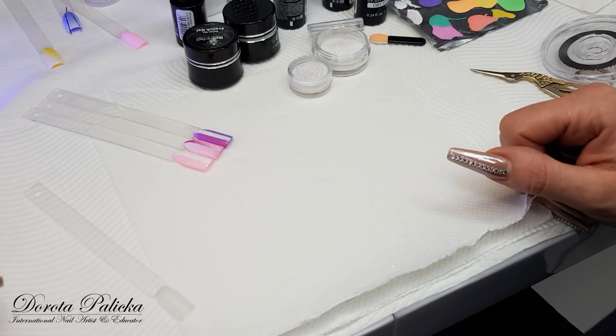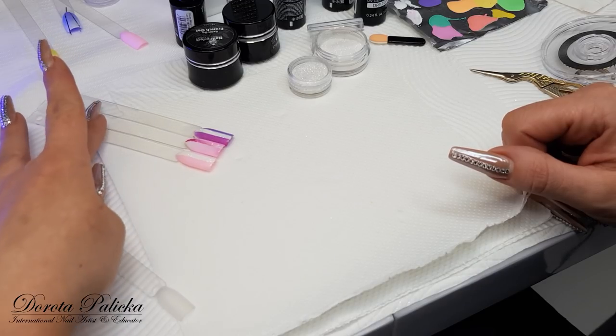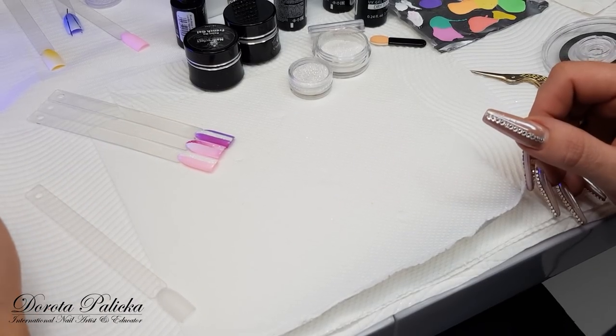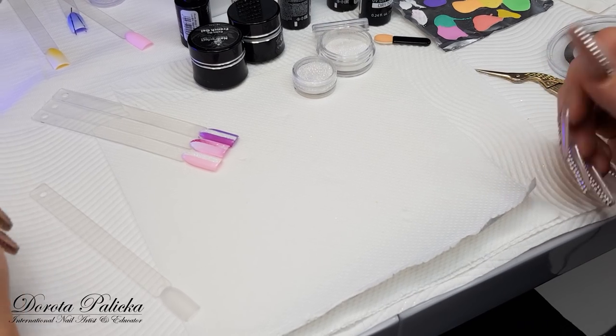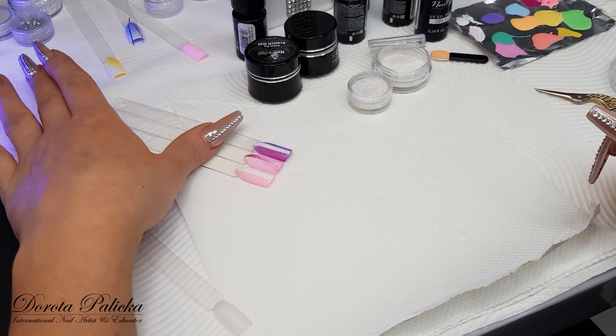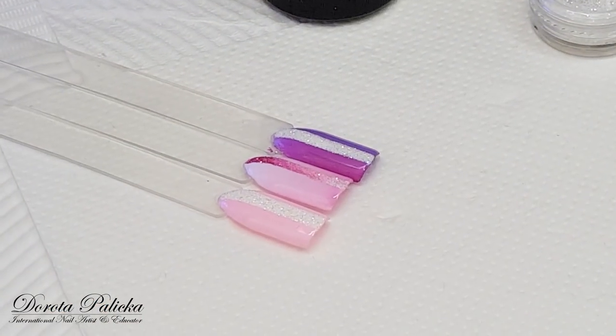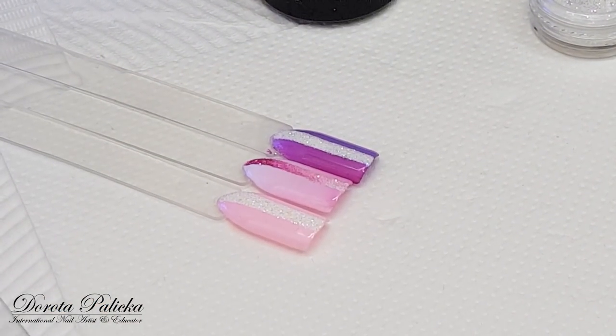Hi guys, welcome to my channel. Today I will show you very simple and easy designs for a salon, really nice for gel polish on top of natural nails or enhancements. It is an ombre and also sugar effect, and you can see I have done a couple here and I can show you exactly step-by-step how they have been done.